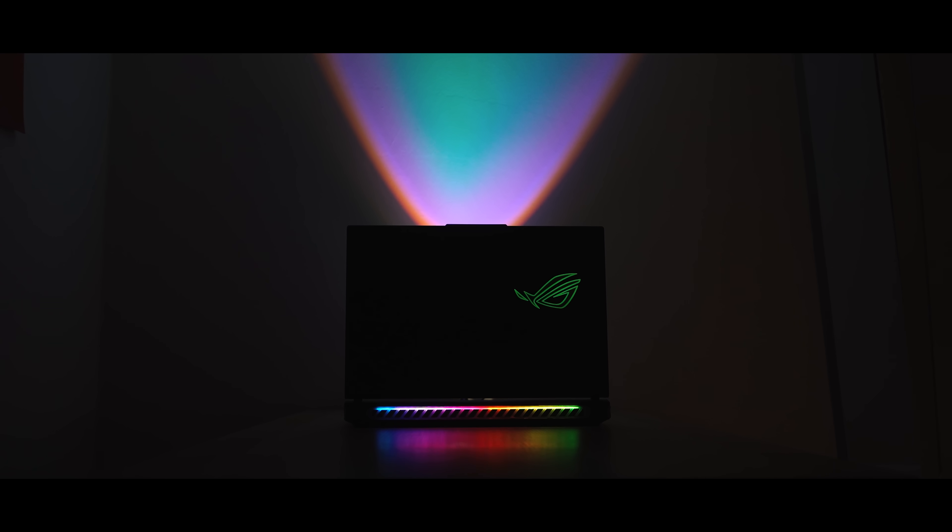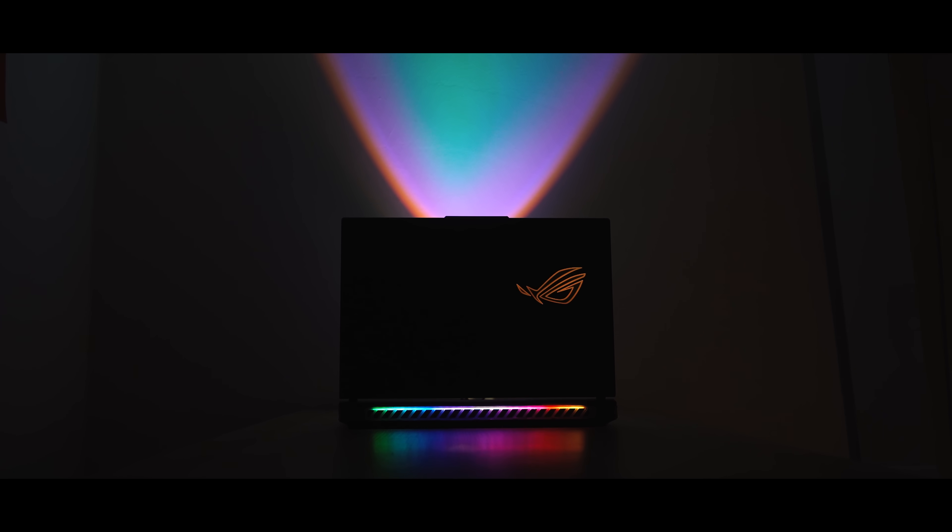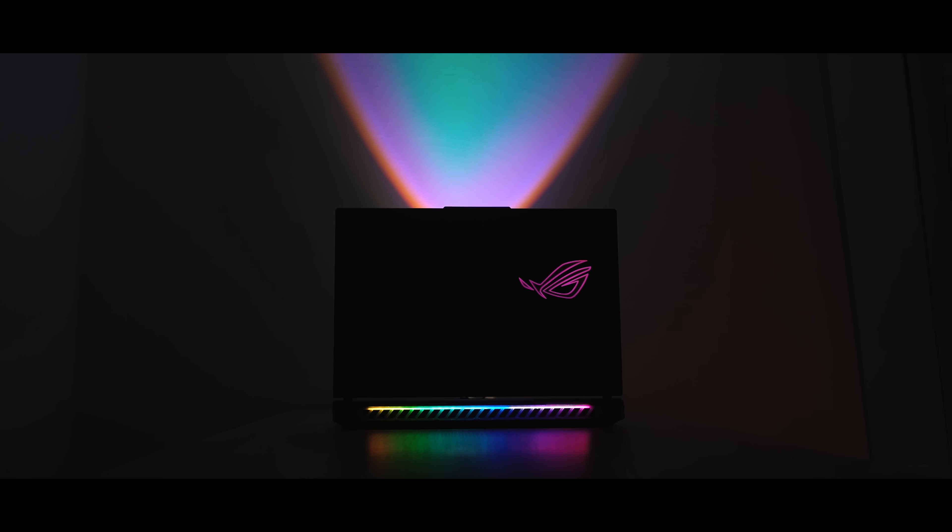We get pretty happy to see generational upgrades to devices we review every year. One of them happens to be the ROG Strix Scar series — quite the looker, not a joke when it comes to performance, and despite the usual specs bump we get from generational upgrades, the ROG Strix Scar 16 has some other improvements that could potentially replace your laptop. Let's talk all about it in this video.